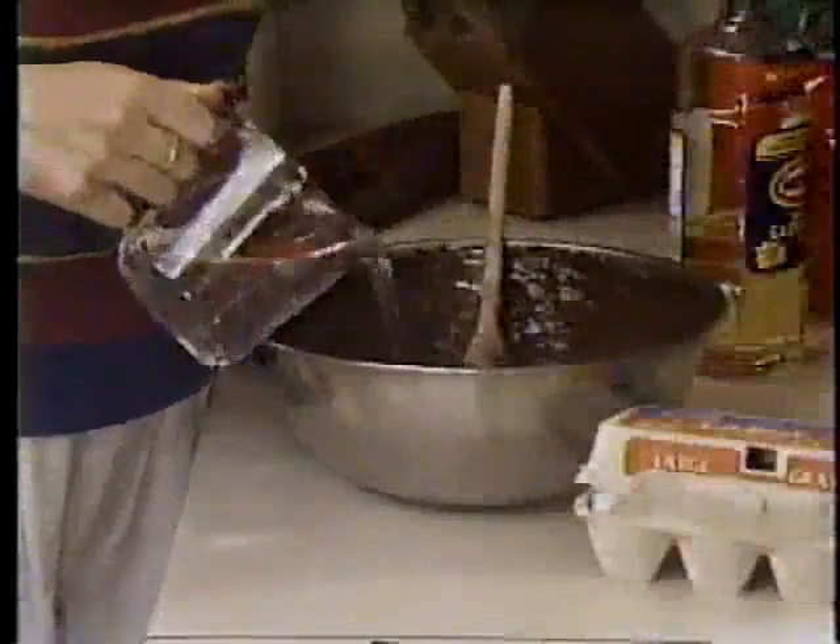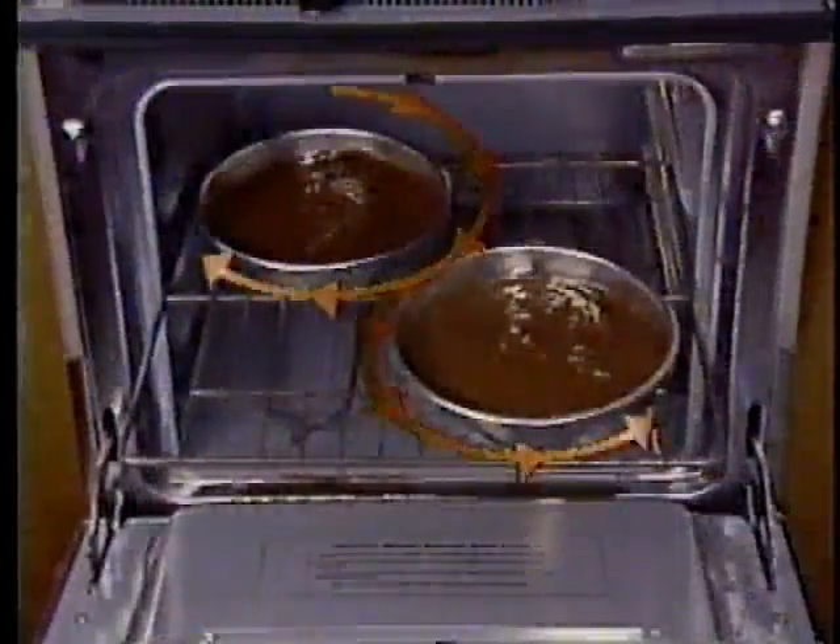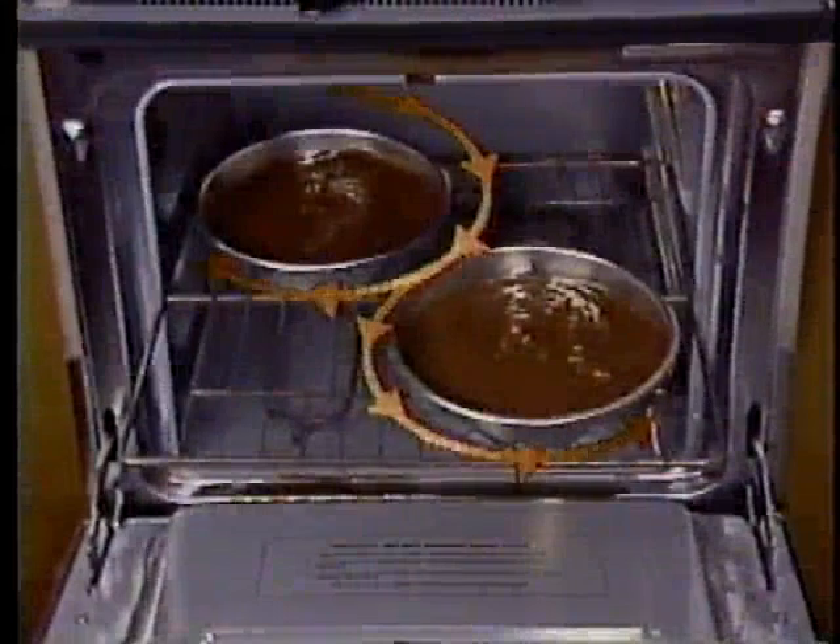Accurately measure the ingredients with a glass measuring cup and blend together carefully. Place your pans in the center of the oven and allow space around each pan for circulation of heat.